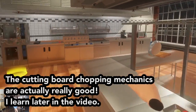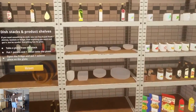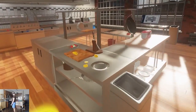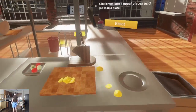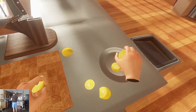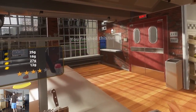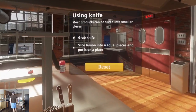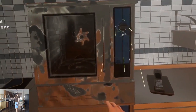Here are the plates. There's a plate right here. The plate was the same color as the countertop, so it's basically invisible. Done. You finished this tutorial. Are there more tutorials in other areas or is that everything?